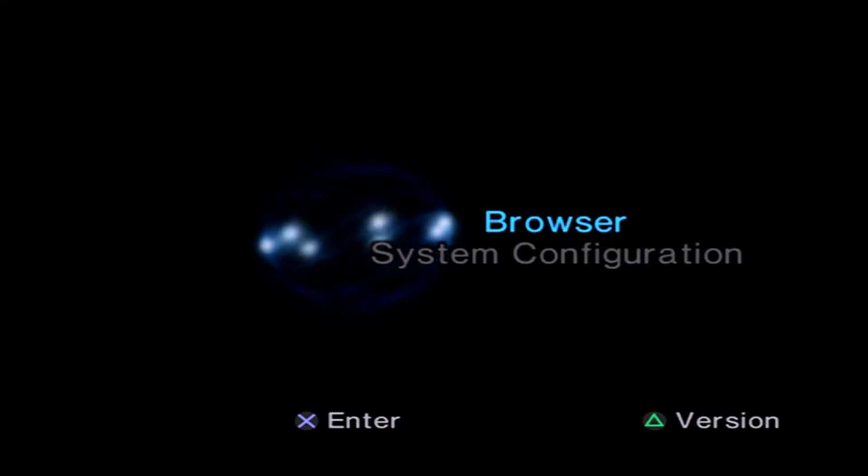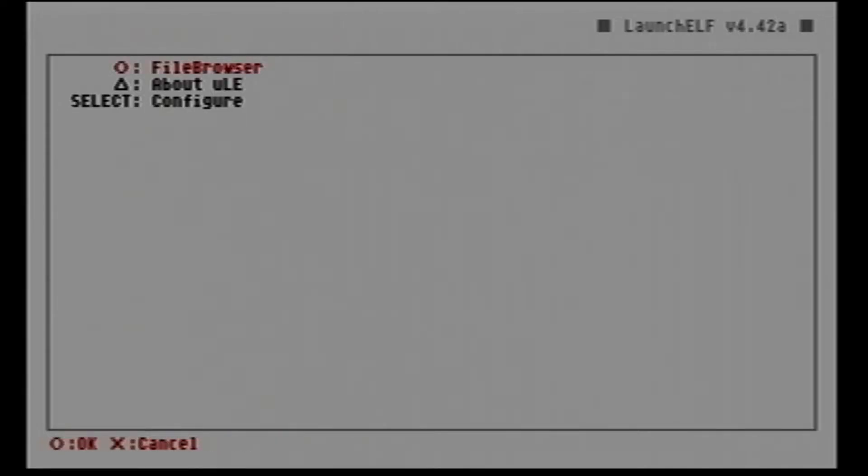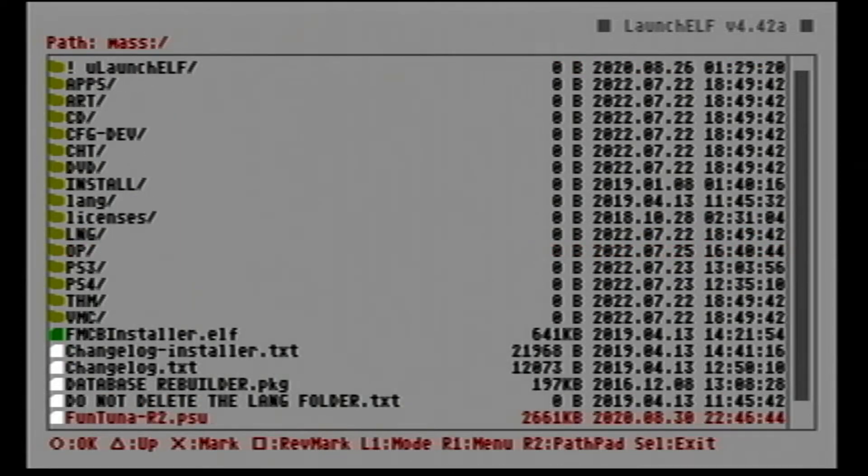Once everything is prepared, go to the PS2, insert the DVD, and you will see that the PS2 is recognizing it as a DVD video. Click on DVD and wait for the uLaunchELF to load. From here we can browse our USB — just click on the File Browser, choose Mass, click OK, and load the FreeMCBoot installer.